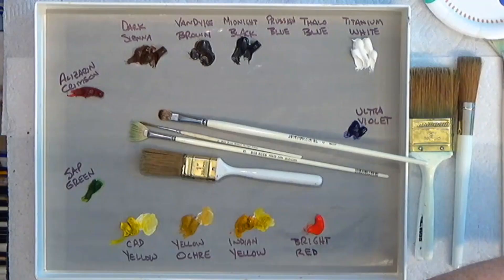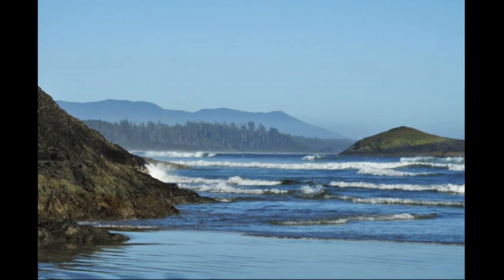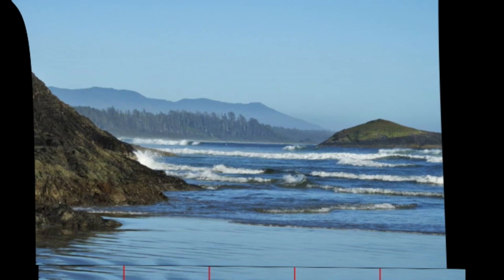I want to go over to my computer now and show you a couple things I did with the photo. Here's the original photograph from Jane Davidson — it's a mild seascape scene, not large waves, all kind of blue. A lot of paintings done in the Bob Ross style have a lot of blue in them, so I thought I might want to change this.